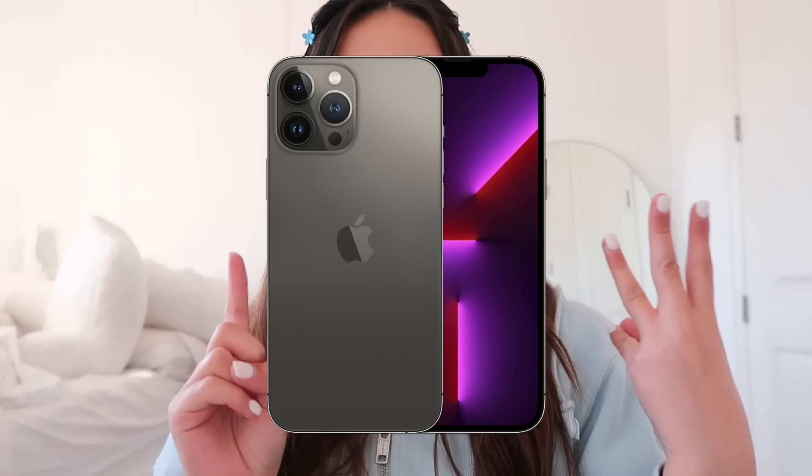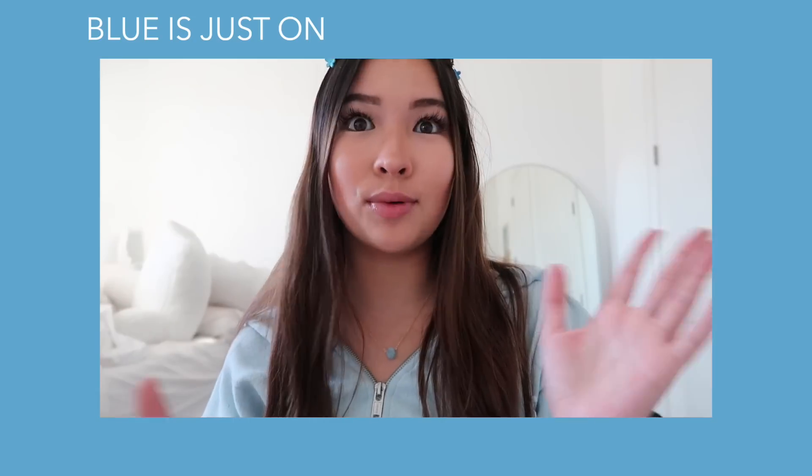There are four different colors you could choose for the iPhone 13 Pro Max. I believe those colors were gold, silver, black, and then blue. As you can tell, I love blue — I wear it all the time, my necklace is blue, my hair clips are blue. Blue is just one of my favorite colors. For the longest time I've always gotten white or very neutral colored phones, so I was like, I'm going to switch it up today and finally go out of my comfort zone.